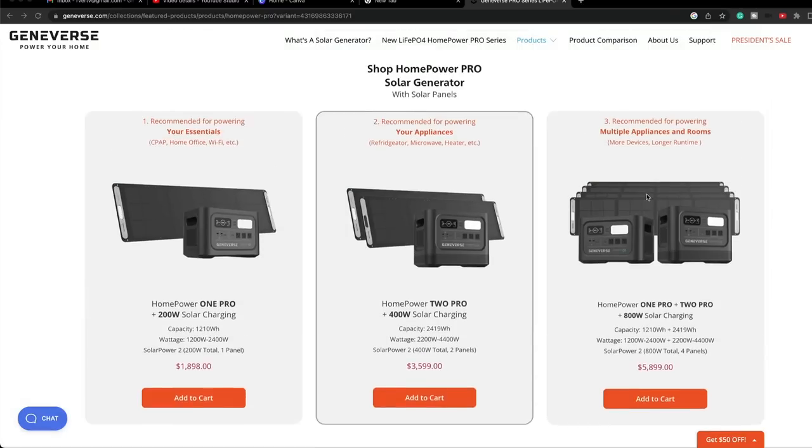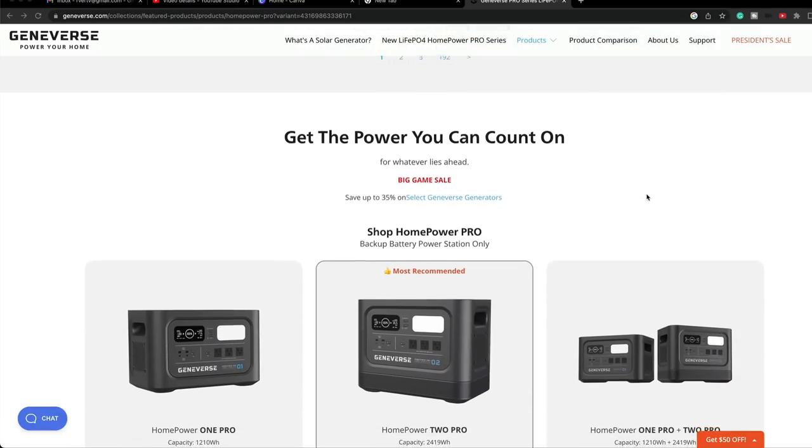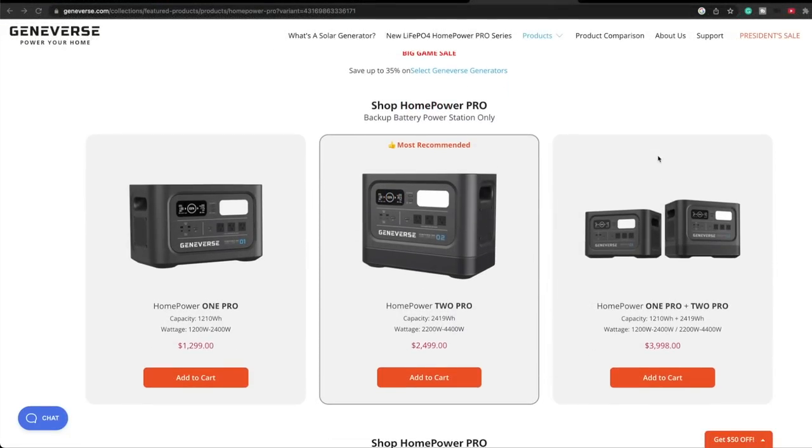Don't forget about RVing and camping — these are perfect for RVs and vans. A battery like this would power your entire van. I highly recommend Geniverse batteries. Be sure to check them out at geniverse.com. Thanks for watching.